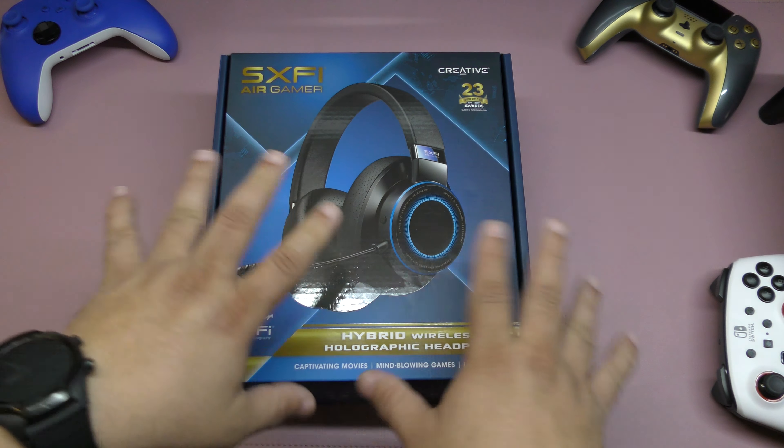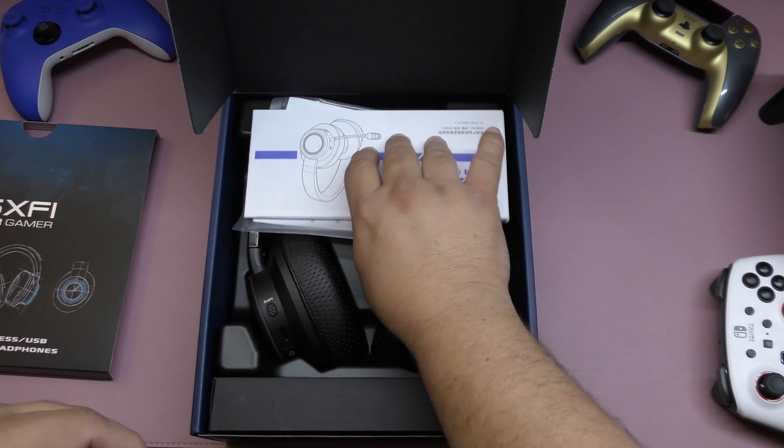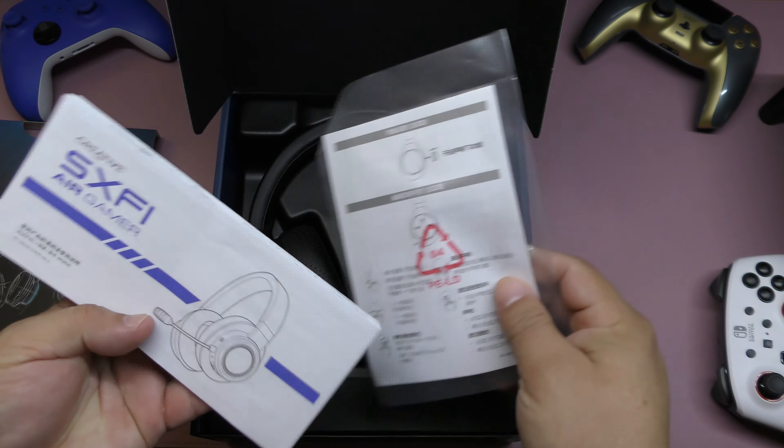Let's go and show you guys what you see here in the box. Hybrid wireless USB, all graphic headphones. If you want to pause the video so you guys can read a little bit better what you see there. That's a very nice looking box with a lot of information. You've got instruction manuals, and you must read them because there are a couple of features that this has that you need to read the manual for.